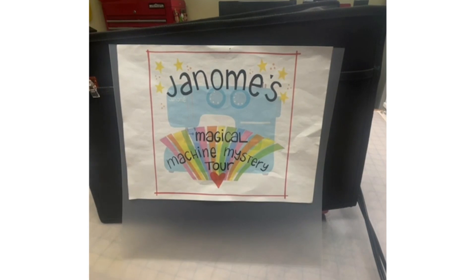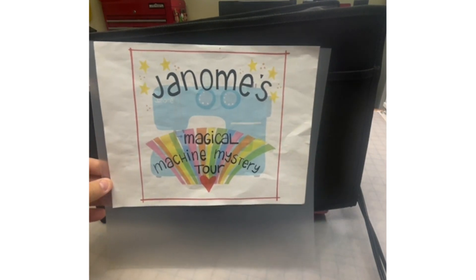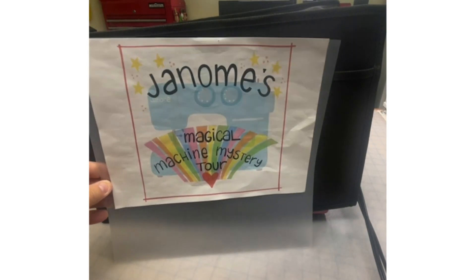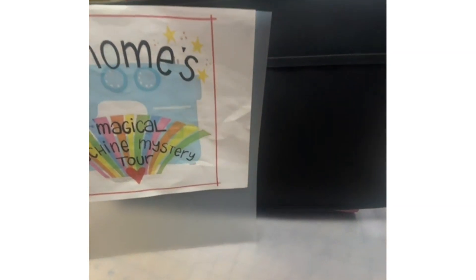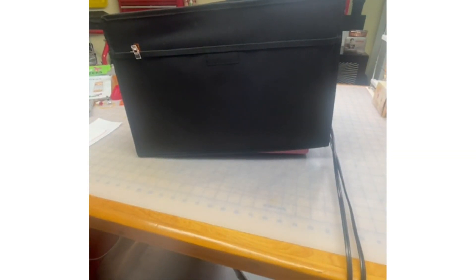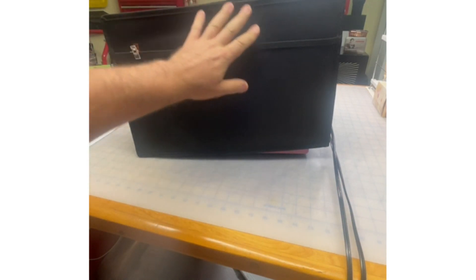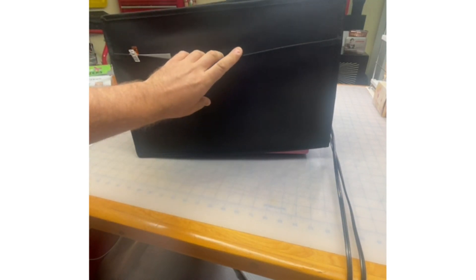What will the machine be as I remove Tanya's beautiful artwork? As I remove the cover, you will see this beautiful semi-hard case — they call it a semi-hard case because it's quite firm, but it's like this black canvas, beautiful case.